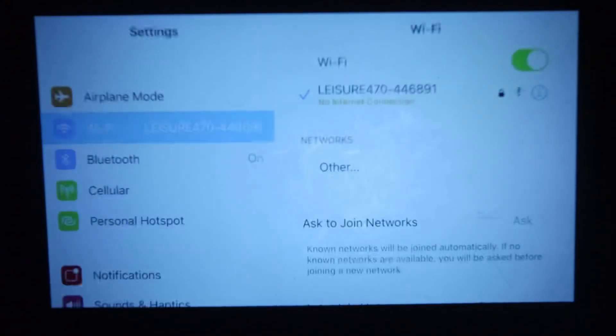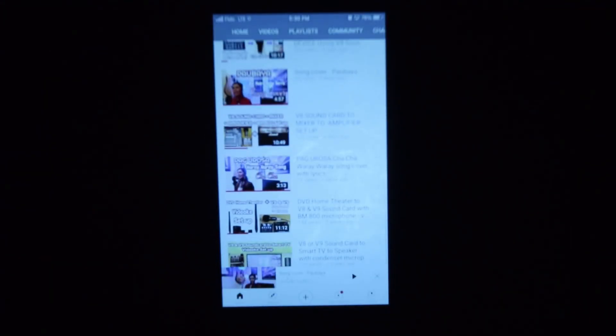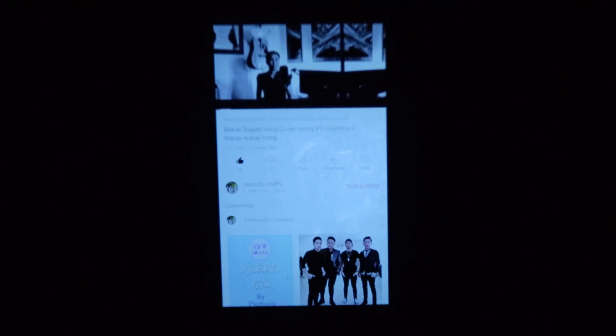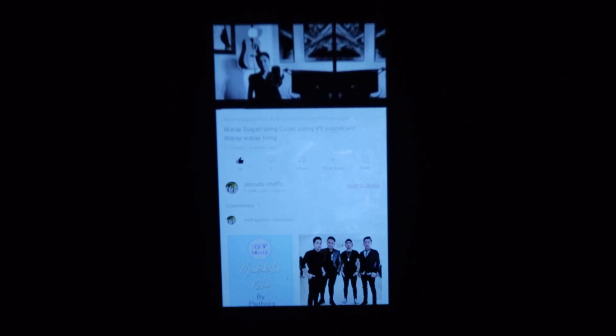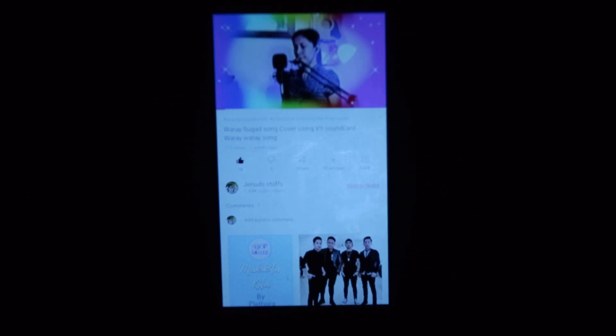Let's get out from there for now. First I'm going to try opening YouTube and just pick a video to play. Let's pick that — and there it is, it's working.